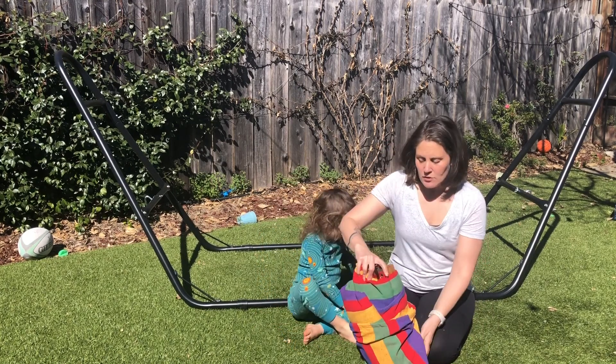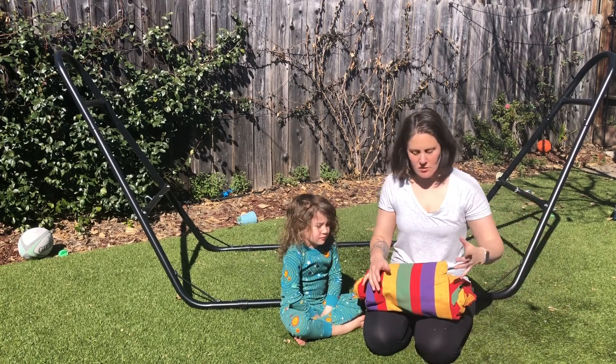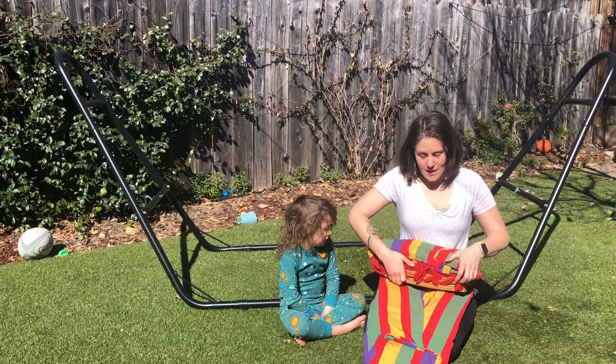This hammock is rated to 450 pounds, so you can have more than one person on this — you can have two adults on it, whatever it might be. So we're going to go ahead and set it up.